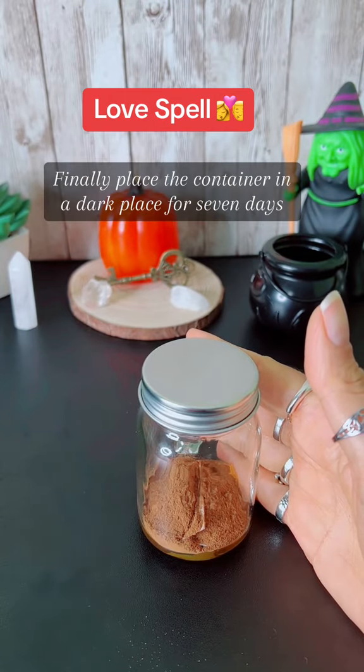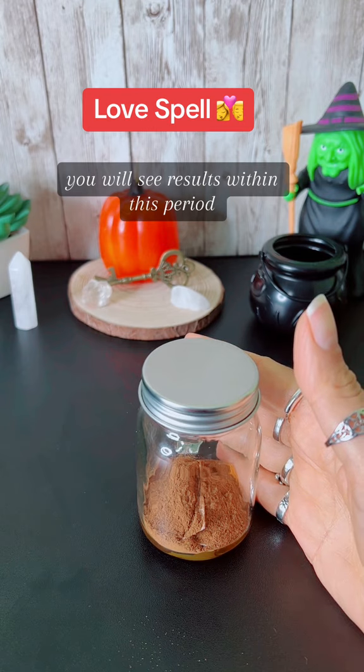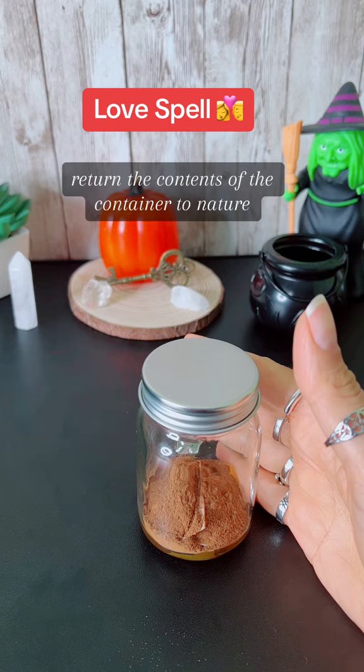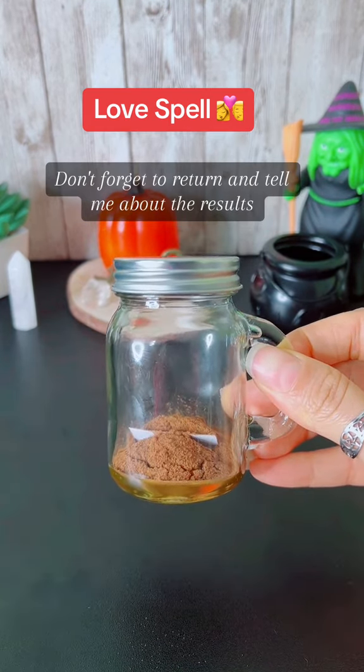Finally, place the container in a dark place for 7 days; you will see results within this period. On the 8th day, return the contents of the container to nature. Don't forget to return and tell me about the results.